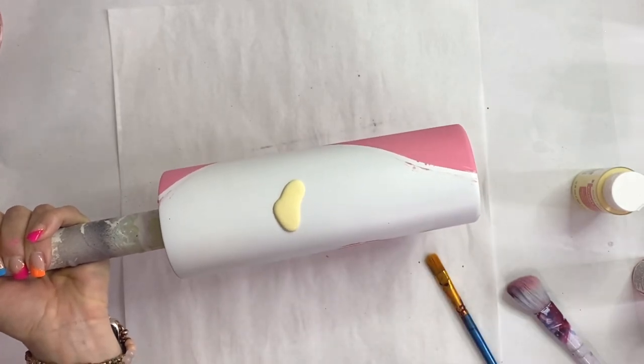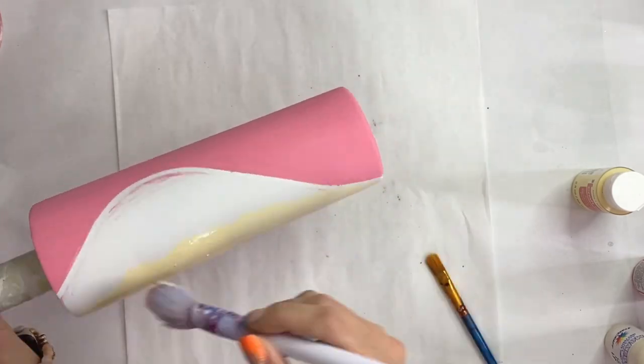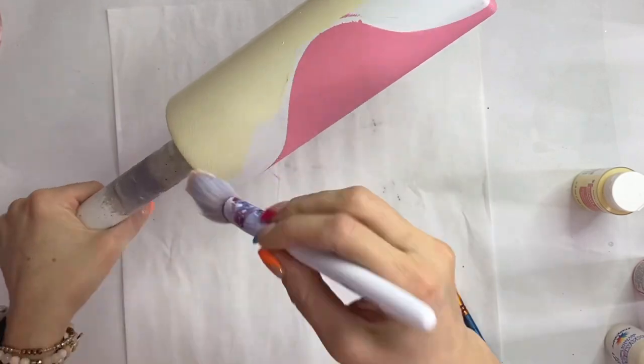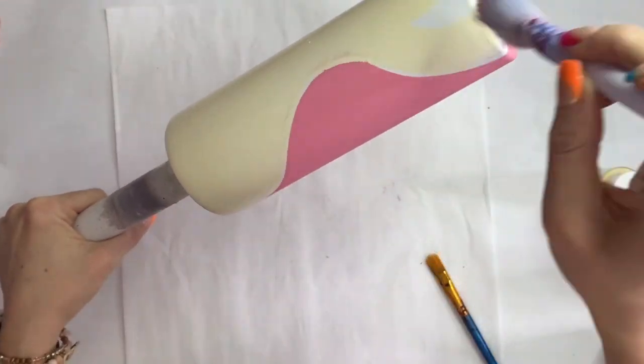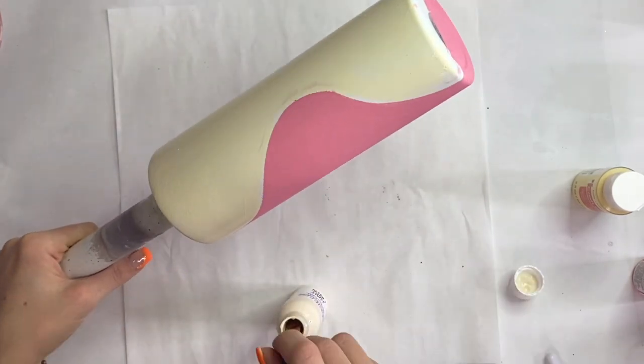This is kind of one of those 'do as I say, not as I do' situations — I very sloppily painted that pink on, so I do have to go in with two coats of the cream color to cover up the pink that I got way out of the lines multiple times.